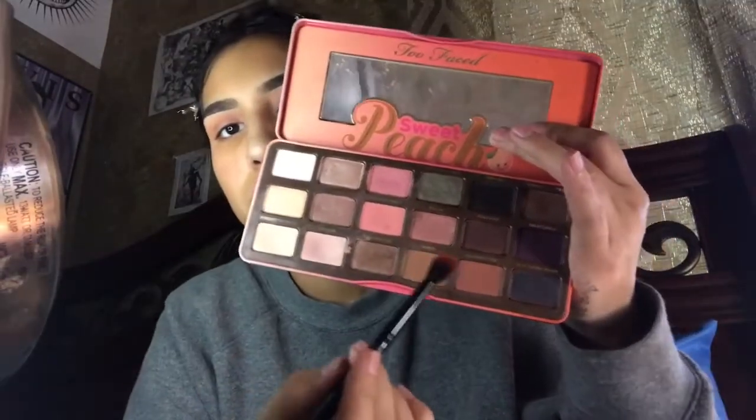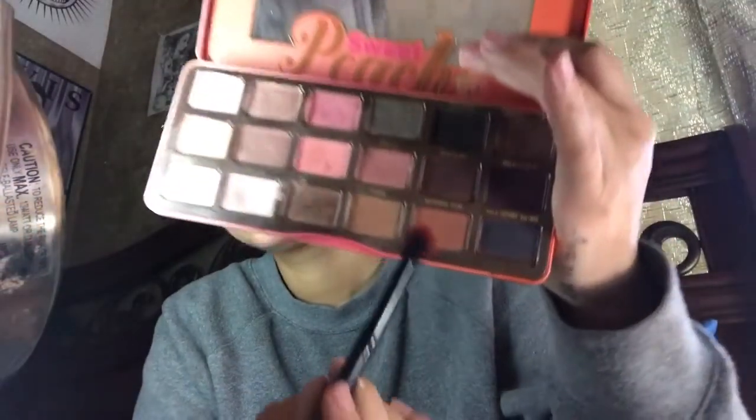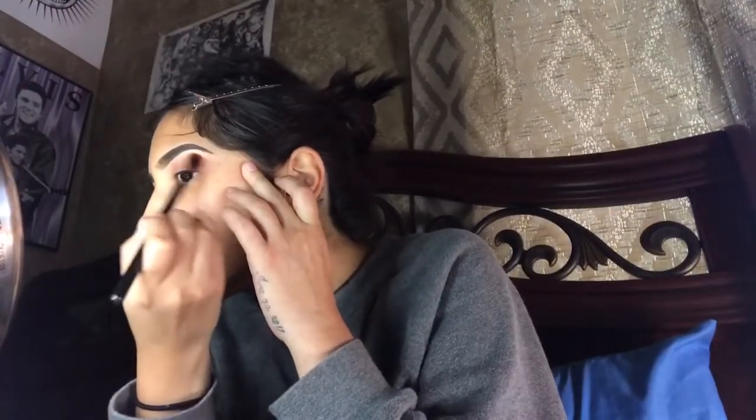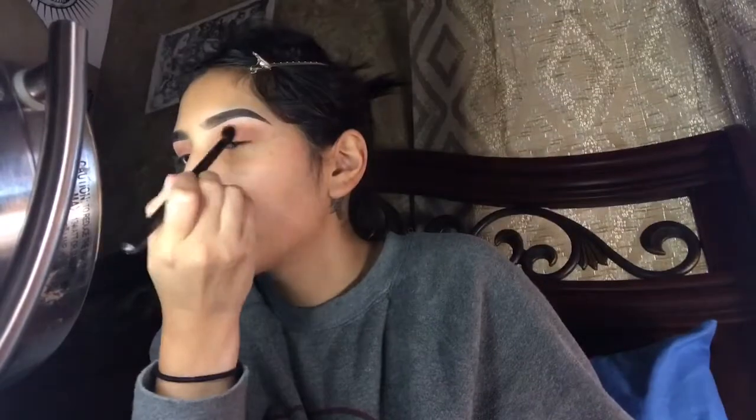Then I'm going to be grabbing the color Summer Yum from the Sweet Peach palette and putting that on my outer crease. You're just going to want to keep blending it out until you get the darkness that you want in your crease, just keep on building up the color. This is just me going back and forth between putting product on my brush and deepening my crease.